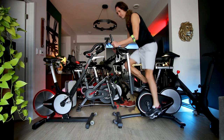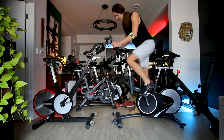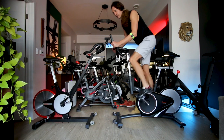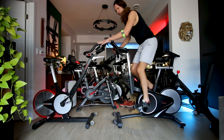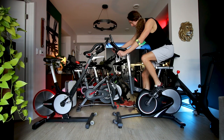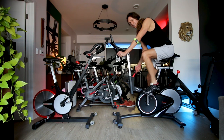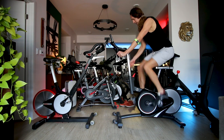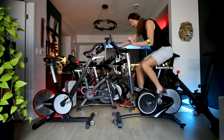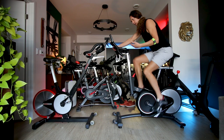The maximum resistance on the 1709 is actually pretty strong and the drivetrain, for the price, is honestly pretty good. Thinking that this bike costs roughly 25–30% of the price of the Kaiser, the 1709 is actually a pretty good value in terms of getting a Kaiser M3i look-alike, but in terms of drivetrain feel it's just not quite there compared to how good the Kaiser feels overall.